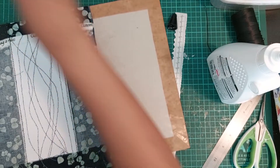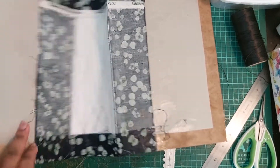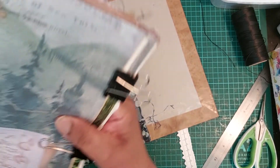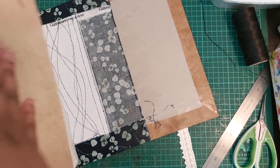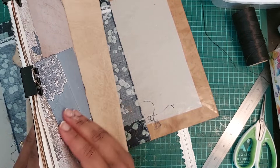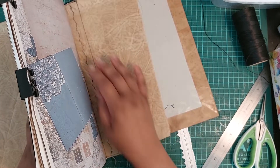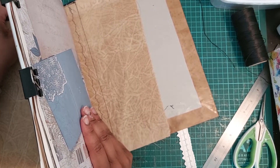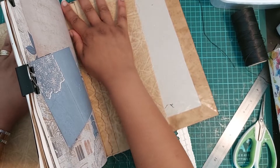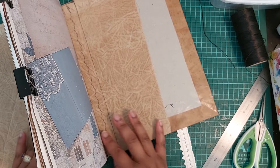Bring the cover over, make sure it's the right side up, and make sure the signatures are the right side up too — they are. Just plunk this down here. Let me put this properly.